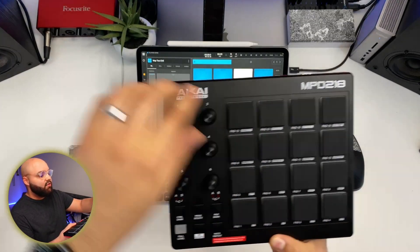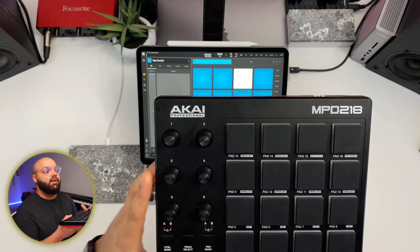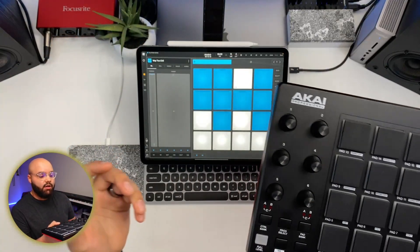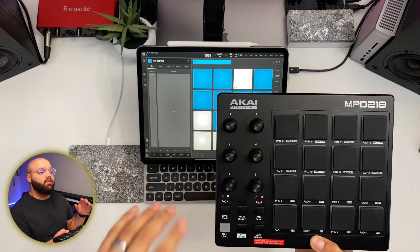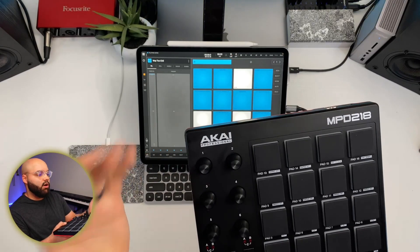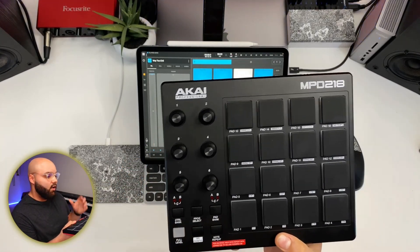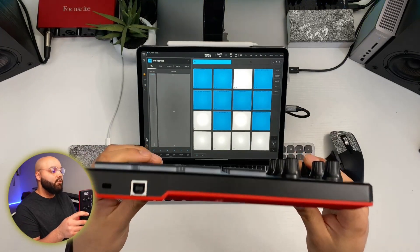It has 16 pads plus six encoders on the side — six knobs. These are endless encoders, which means you turn them and they continue to turn indefinitely. This is really useful because you don't have to worry about where your knob last was when controlling software knobs in something like BeatMaker 3. You don't have to set it back to zero — it'll pick up exactly where it is. We'll talk about some limitations with BeatMaker 3, but there are also six buttons down here.